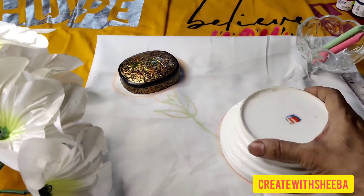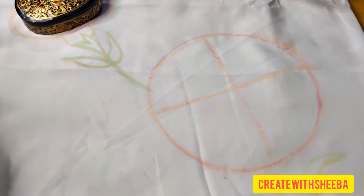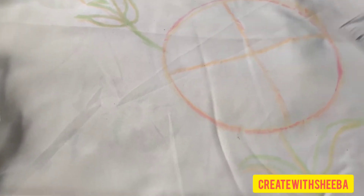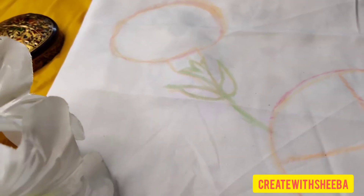The first step is drawing a circle, and then I have divided the circle into four equal parts. After that I have made a stem. I have drawn a navel and sepals.